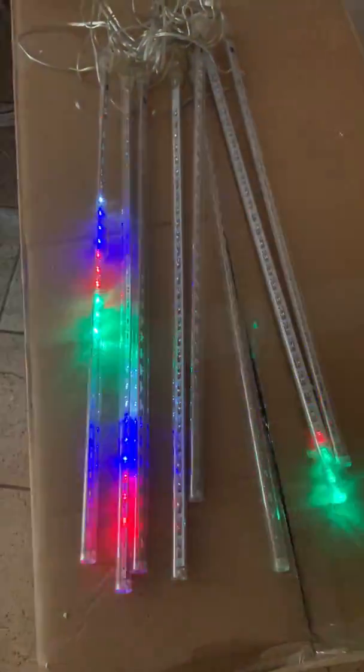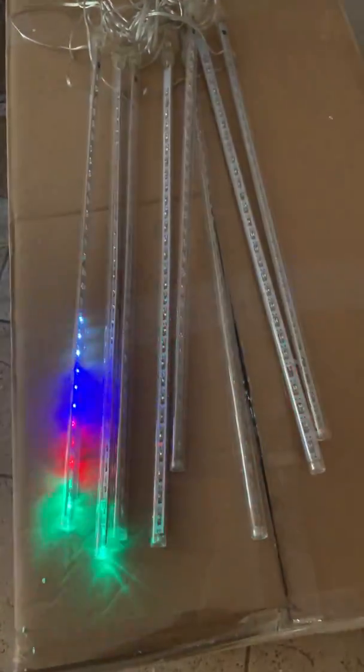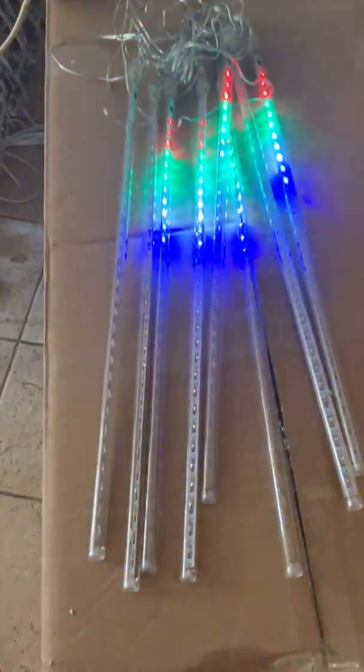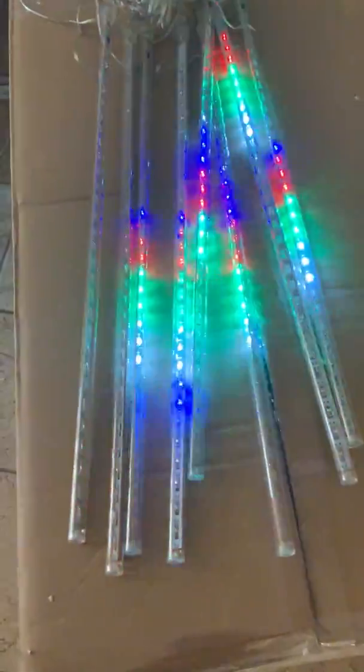This video is of an eight-piece tubed meteor shower, so it has a waterfall effect shooting down from the top when they hang. You can hang them in trees or on gutters.